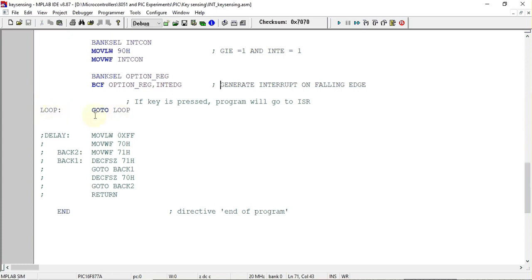After configuration, we create an infinite loop where the program waits for an interrupt to occur. Instead of an empty loop, you can write any other program here — it will keep running, and whenever an interrupt is generated, it will stop, jump to the ISR, execute it, and then return to the main program.